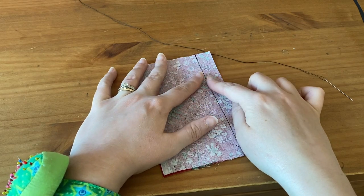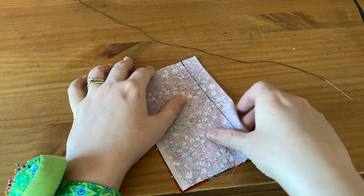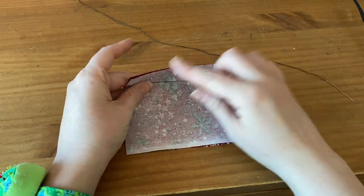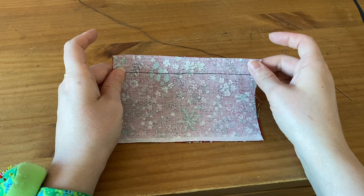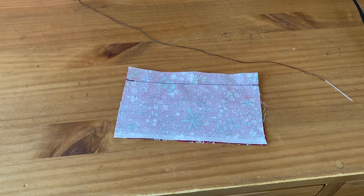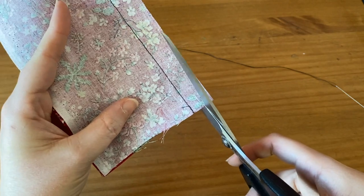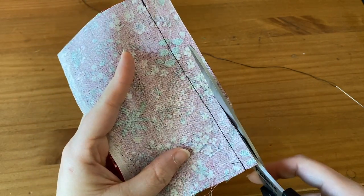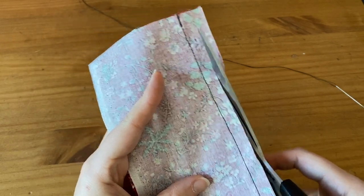For Closed Seam Overcast, it's almost the same, except you're not going to open the seam and overcast it. You're going to trim it down — so maybe to about a quarter of an inch — and then overcast it.